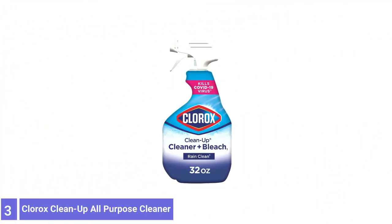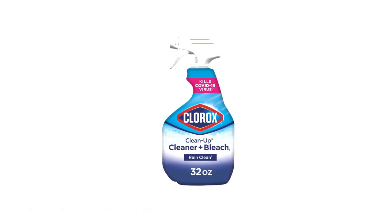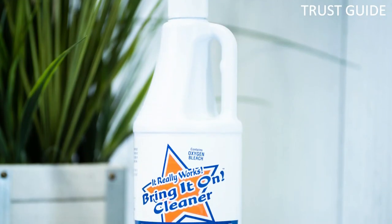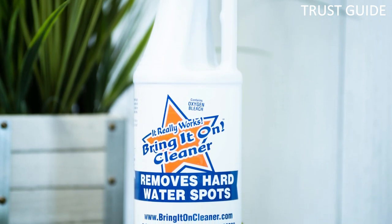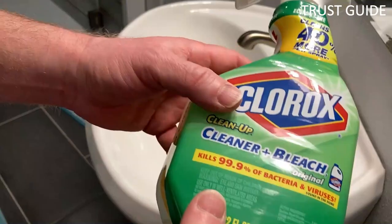Number 3: Clorox Cleanup All-Purpose Cleaner. Clean any area of the bathroom with this pair of bathroom cleaners from Clorox. Get rid of stubborn stains, mold, mildew, and soap scum. The 30-ounce spray bottle of disinfecting bathroom cleaner can also kill common bathroom germs that cause salmonella, flu, and skin infections.